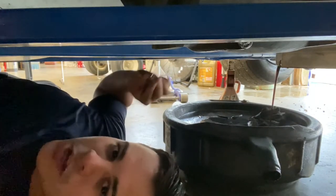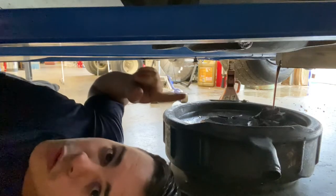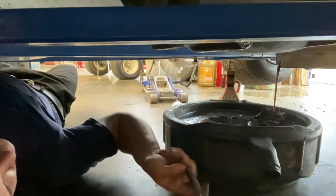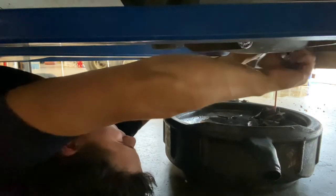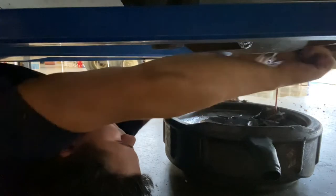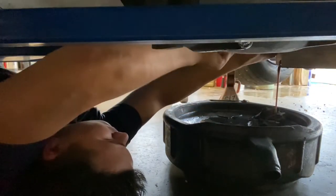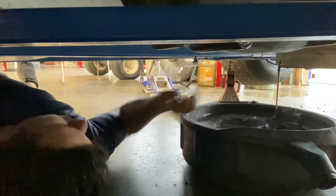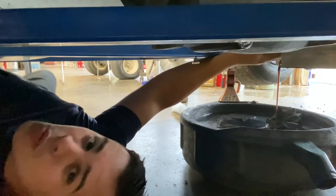Then we're going to stick the plug to the bottom of the frame so we know where it's at. While the oil pan drains, we're going to take the oil filter off. Make sure you've got it over the oil drain pan — if not, it's going to go all over the floor.